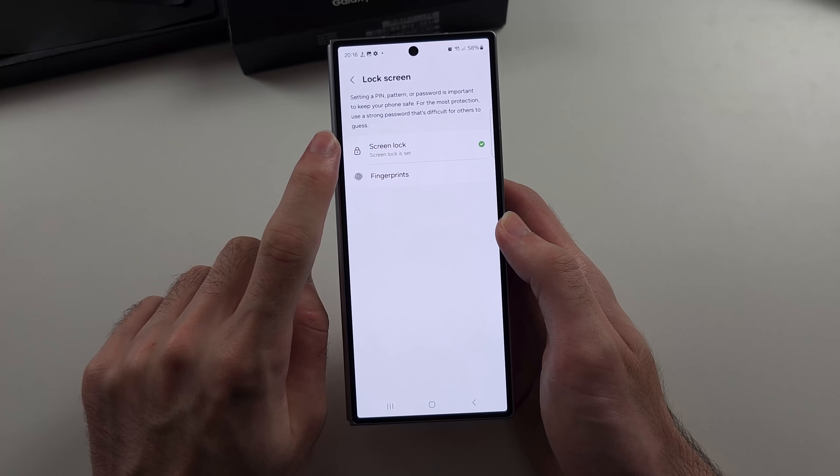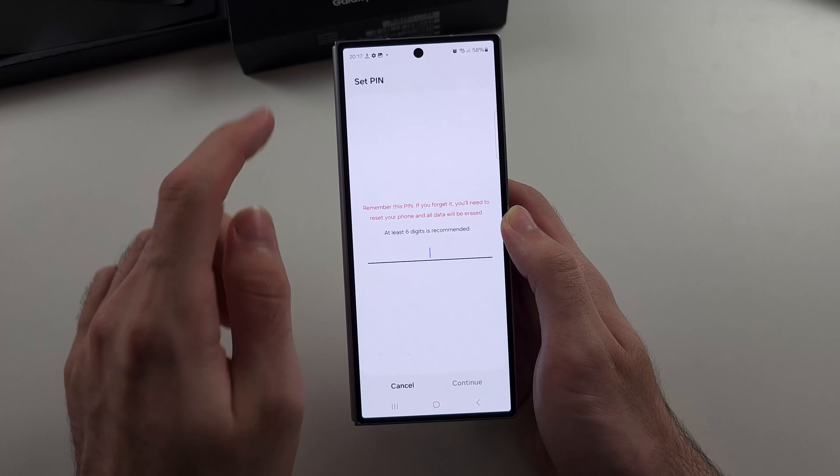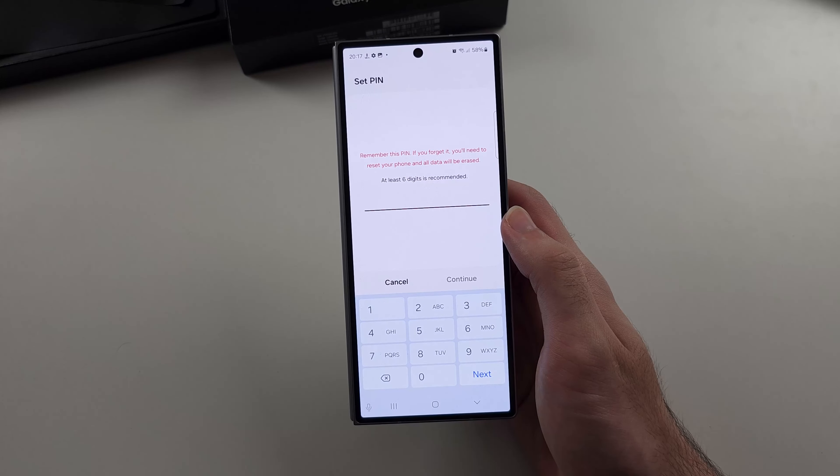We will then choose Screen Lock. Enter your old screen lock if you have set one, and then tap your new screen lock type to set a new pattern, password, or PIN.